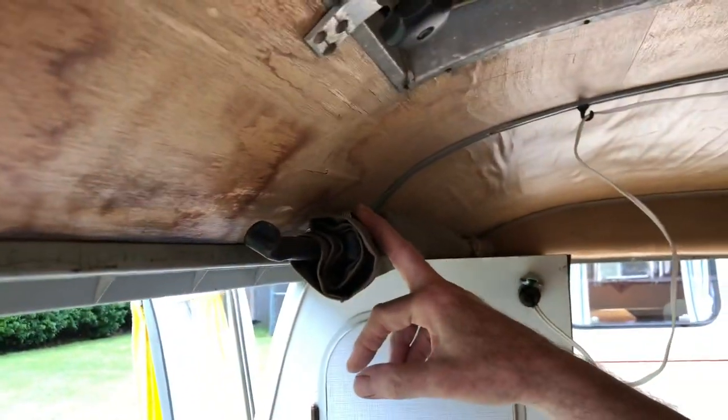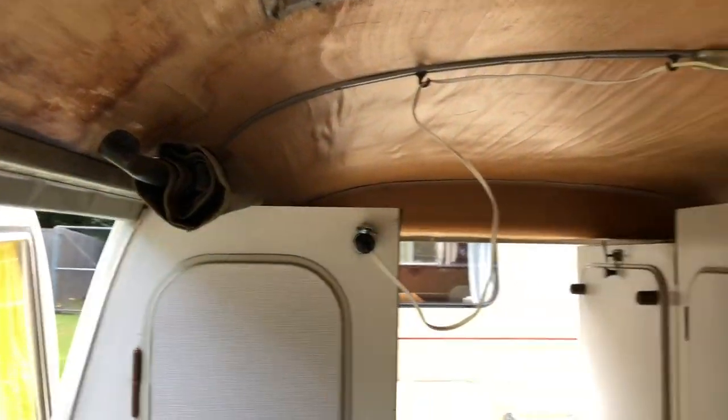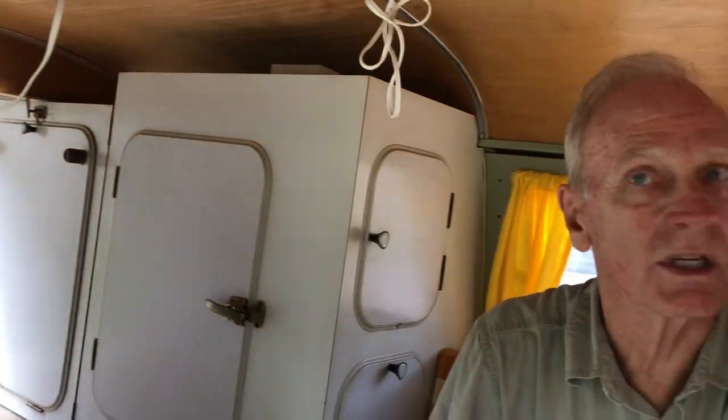There's a child's cot that's stored up here. It attaches over the front seat, so it's like a sling that goes over the front seat. That's for a small child.